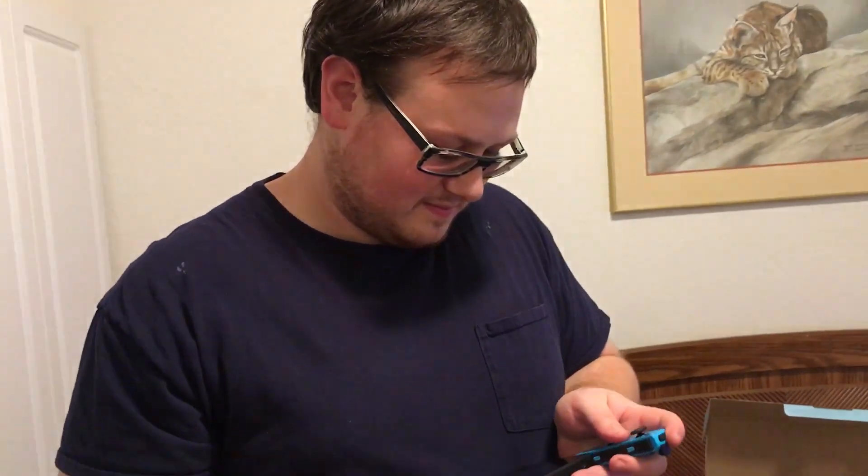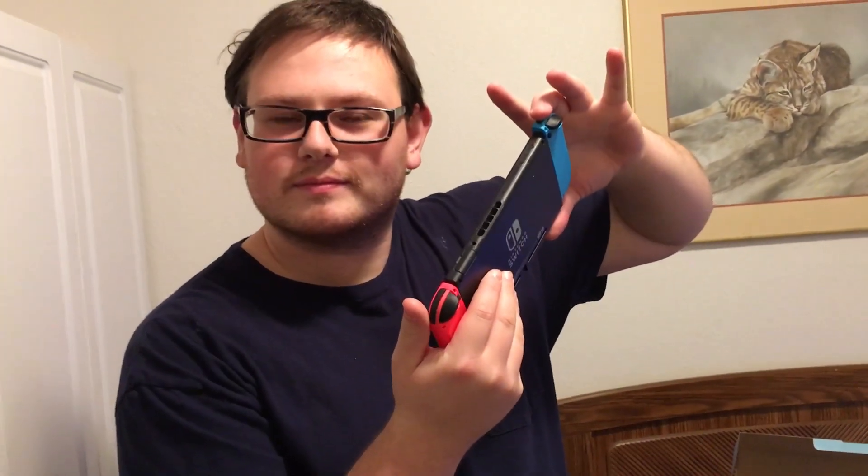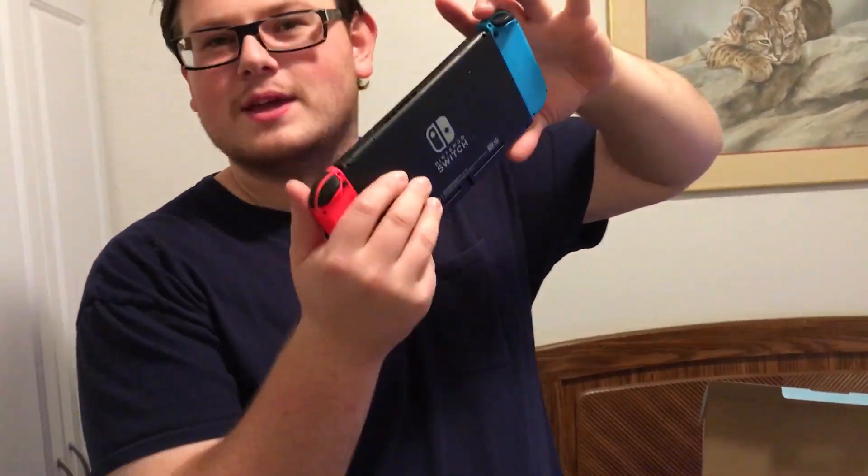By the way, just to let you know — make sure the Joy-Cons click in, because I have before clicked mine in and it didn't click all the way, and then it slid out and I dropped the tablet. So make sure they click. Now let's see you get them off.